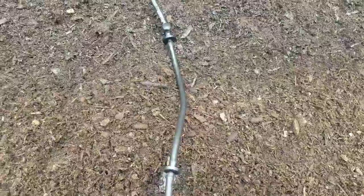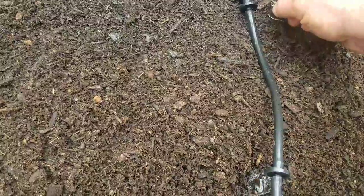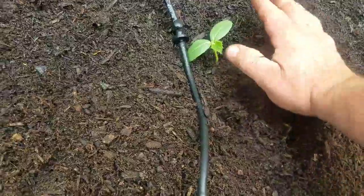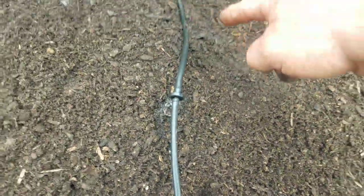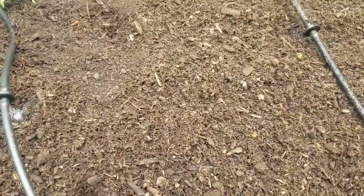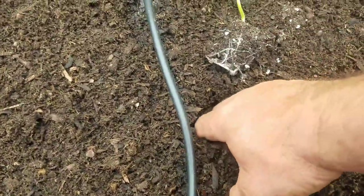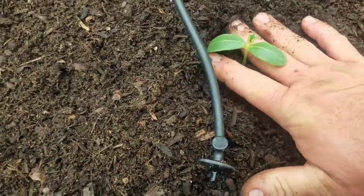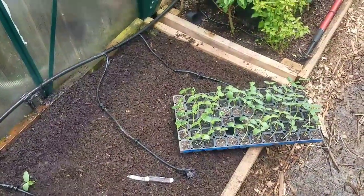I'm going to go right beside my dripper. I'm going to plant two on this side, close to that dripper, and then plant another one up here — that way we'll have two drippers on each side of each plant. I'll just make a little hole and drop that cucumber right into it. The soil on this one isn't moist so it's not going to want to stay together, but you won't believe how fast these take off. I'm going to get them all in and I'll bring you back to show you.